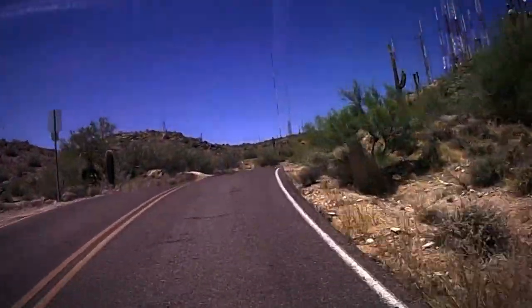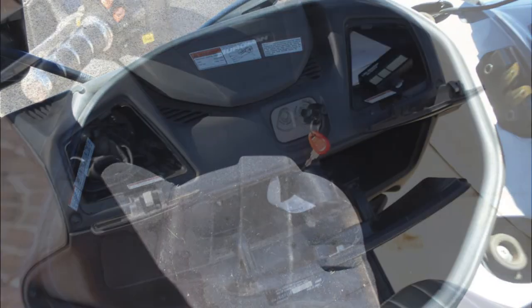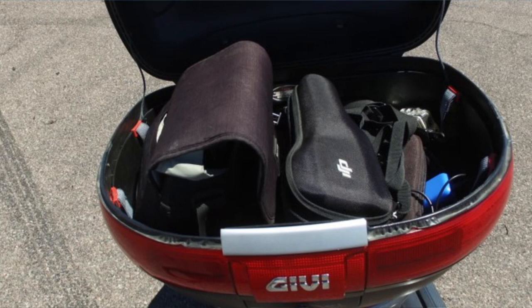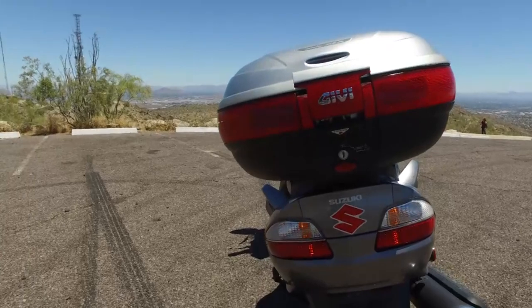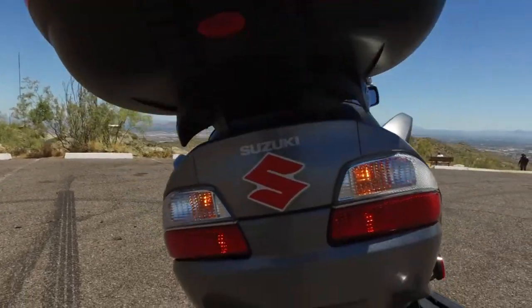Yeah, it's surprisingly quick and nimble. Another interesting thing about the scooter is that there are lots of places to put stuff under the seat and in this trunk. The trunk has a backrest for your passenger, and it lights up for brake lights, running lights, and turn signals — so that gives you increased visibility at night.